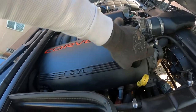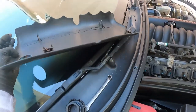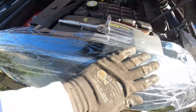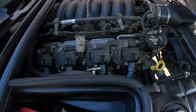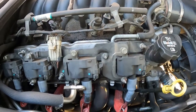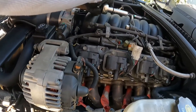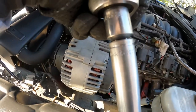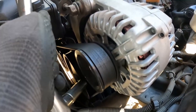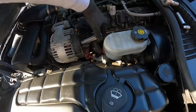I went ahead and unplugged the battery, then took off the decorative pieces so I can get access to the top of the motor. Put the oil cap back on to make sure I didn't drop anything in there. Put some protective covering over my paint. Removed the spark plug wires, spark plugs, and the coils. Then went to the alternator, unplugged it, and used a 13mm to take off the two bolts on the front of the bracket, and a 12mm on the back for the battery cable.